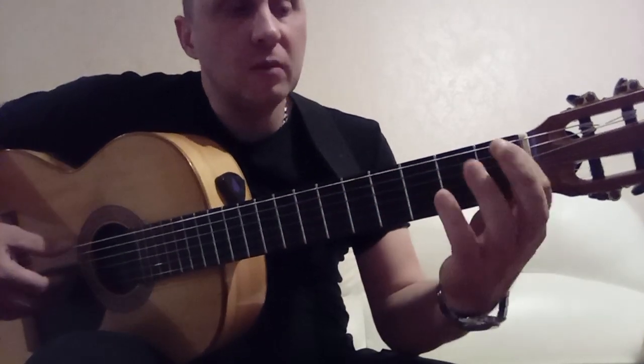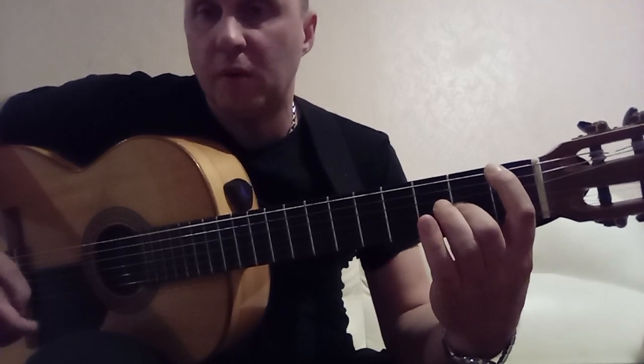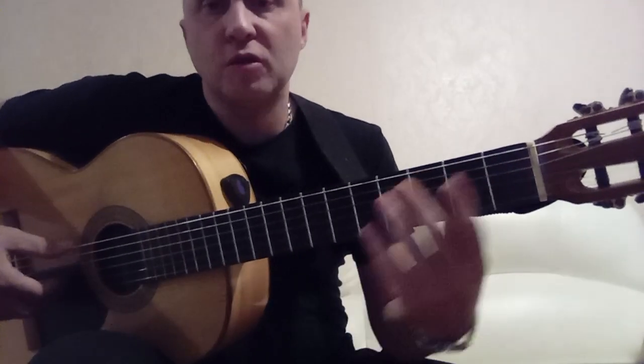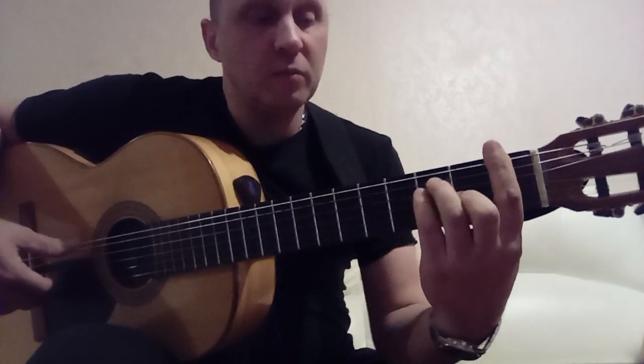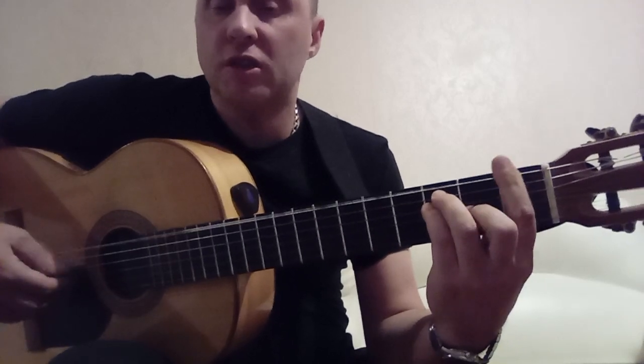Then we play the 6th string on the 1st fret and 3rd string on the 2nd fret in turn. But here it is better to use F major — press the F chord as barre on the 1st fret: 3rd string on the 2nd fret, 5th and 4th strings on the 3rd fret. We play: 6th, 3rd.